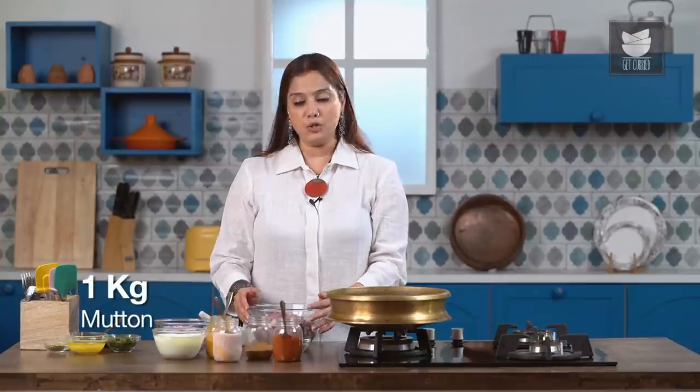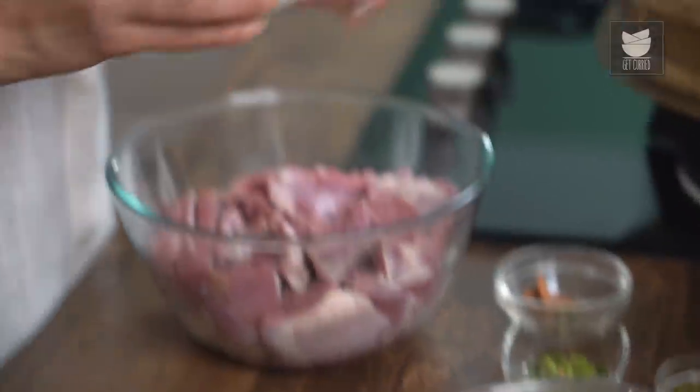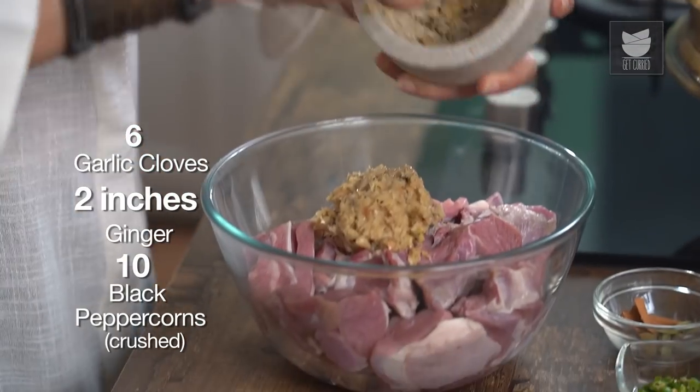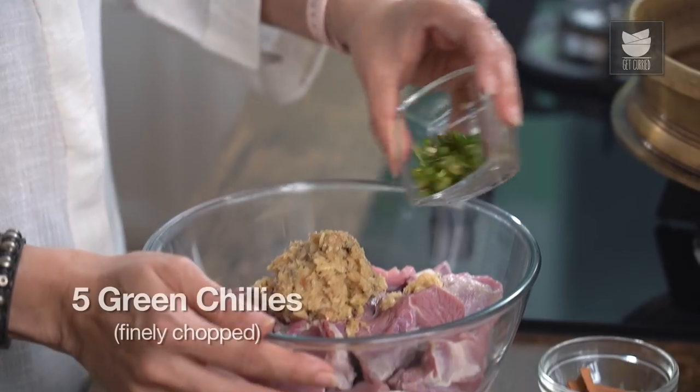I have a kilo of Mutton over here. I have crushed 6 cloves of Garlic and 2 inches of Ginger with 10 Peppercorns, and I'm going to add that. 5 Green Chillies that are finely chopped — we're going to add this to the Mutton.